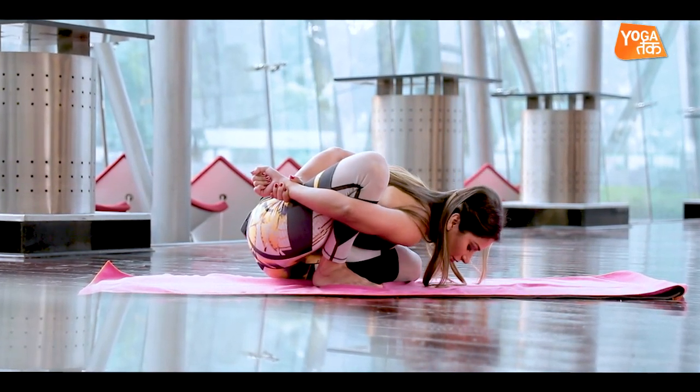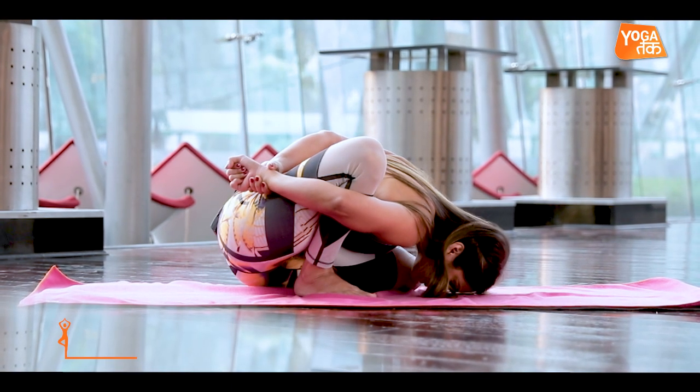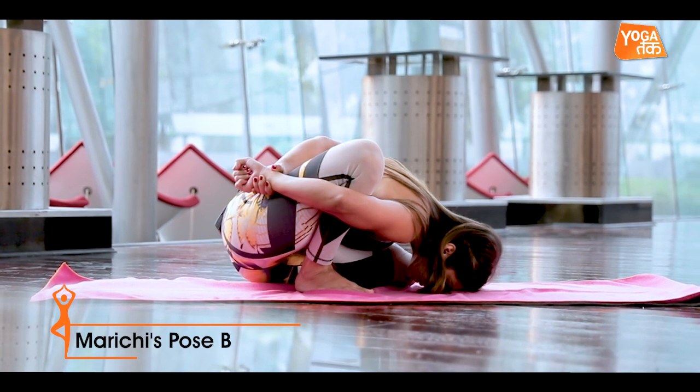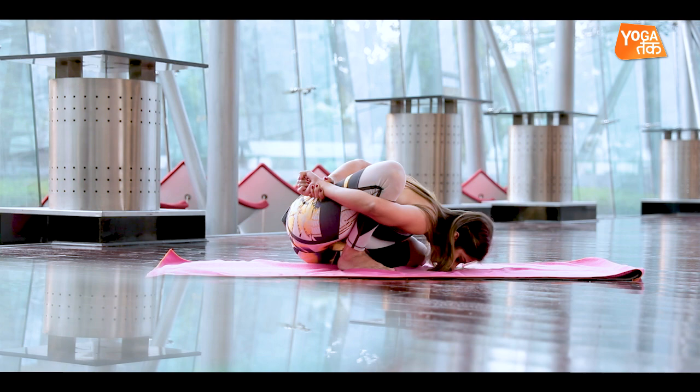Once again, placing my head firmly on the ground and breathing consciously. Stay in this posture for four to five breaths, bringing fresh oxygen deep into your abdominal glands, and exhale out the breath nice and steady.